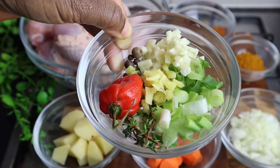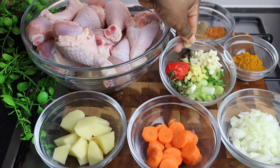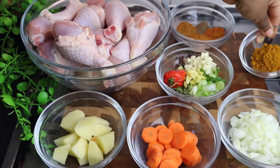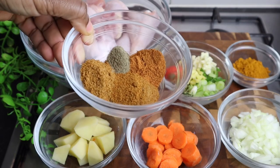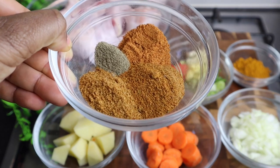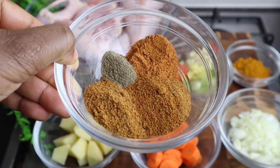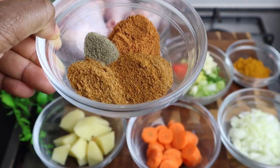I have one tablespoon of fresh thyme, two teaspoons of fresh ginger, one teaspoon of pimento seed allspice, and some scotch bonnet pepper — just a little bit unless you like your food really spicy. One tablespoon of curry powder — this is my Jamaican Betta Pack curry powder. I also have one teaspoon of jerk powder seasoning, half teaspoon of black pepper, two teaspoons of chicken seasoning, and two teaspoons of all-purpose seasoning.